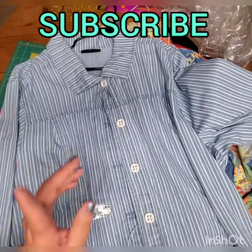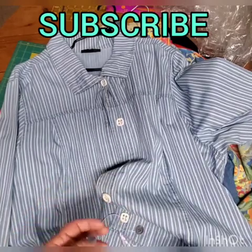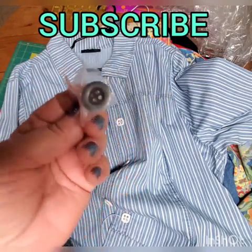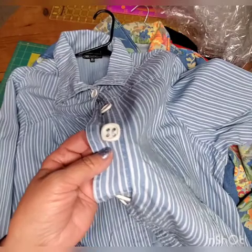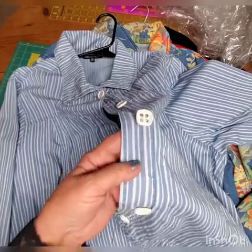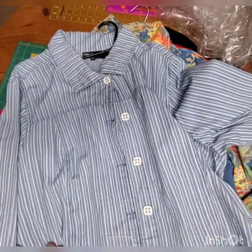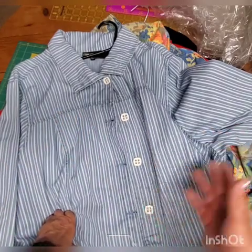On this beautiful, gorgeous jacket, what it had originally was the same metal button with four holes — absolutely as ugly as it can be. So obviously I had to get rid of it. I replaced them with absolutely beautiful vintage buttons. I actually got them from an estate sale on eBay a long time ago. Look how beautiful it is now — it absolutely changes and upgrades the style.